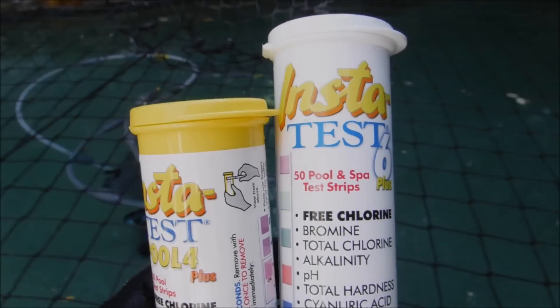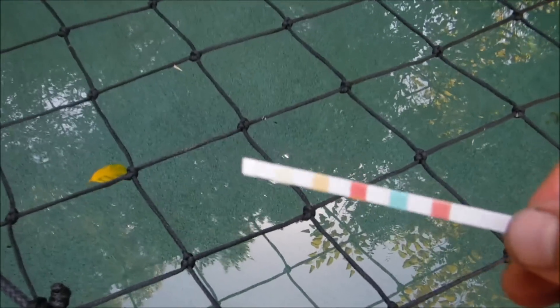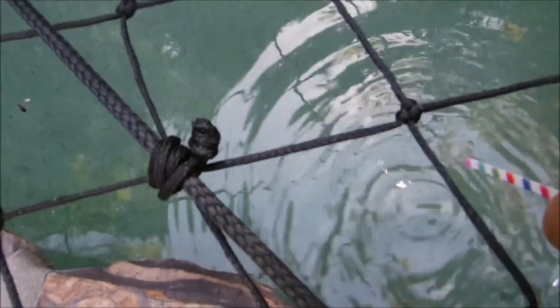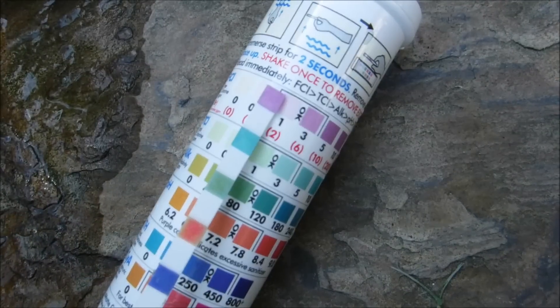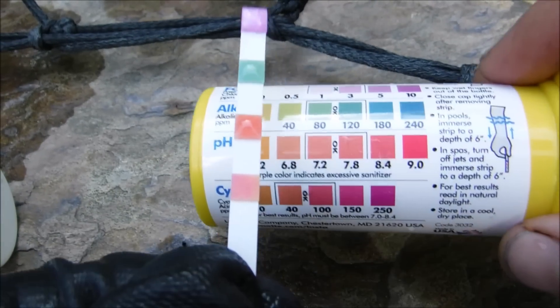I use test strips to give me a snapshot of the water chemistry. It's a great quick way to get a reading, and the test strips are very easy to use. You just take a strip, dip it in your pool, pull it out, give it a quick shake, and simply match it with the container to see what your readings are. You would do the same process with the four-way test strip.